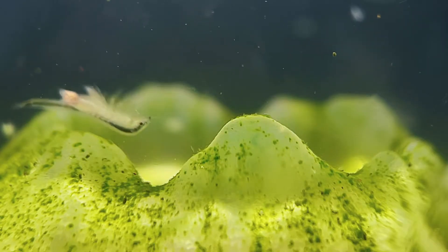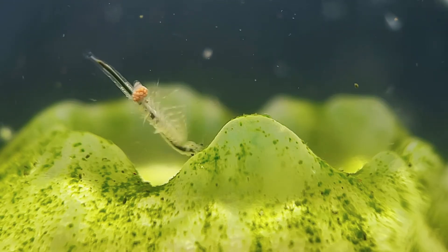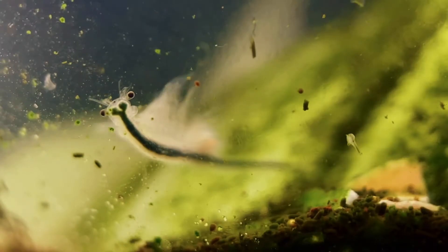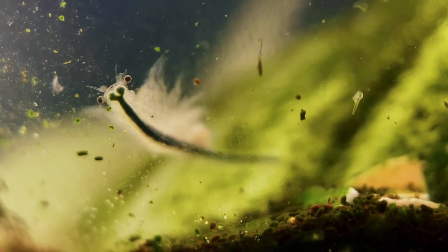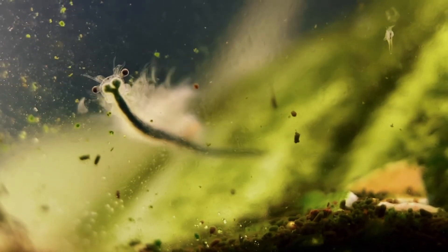Because sea monkeys are almost entirely transparent animals, the gut running the length of their bodies will turn the color of whatever food they've been eating. My adult sea monkeys have been feeding on a few different food sources — both the live green algae growing in their tank and also the different dried algae powders that I feed them — so their color varies depending on what's currently in their system.